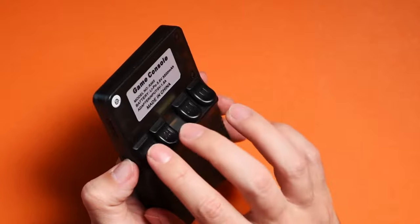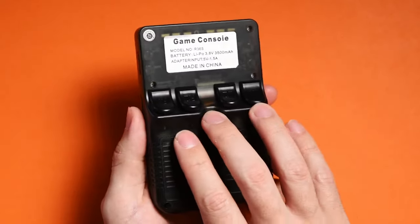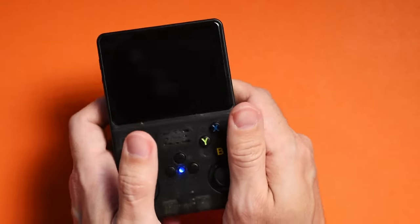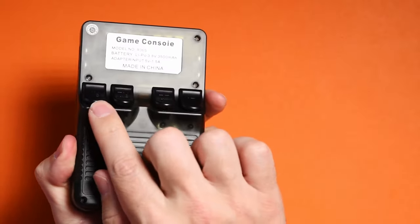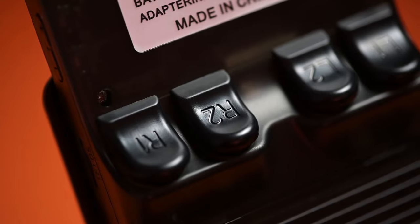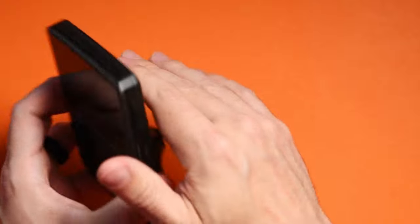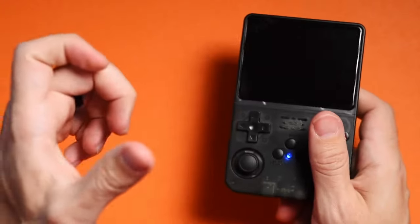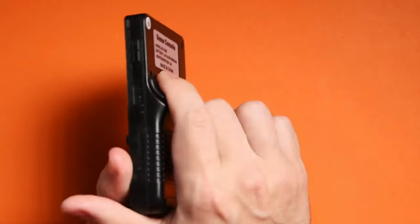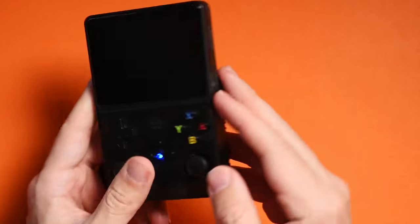On the backside you'll find your R1, R2, L1, and L2. I initially thought the triggers would be flush like on the RG35XX, but there's actually a little raise on the L2 and R2, which makes them feel more comfortable and ergonomic. With the RG35XX it's a straight line with nothing to grip, requiring a really hard angle to play, but here you can rest your fingers more comfortably.